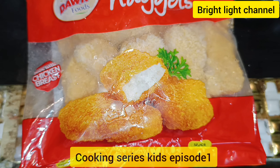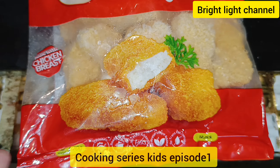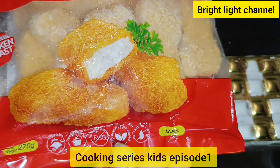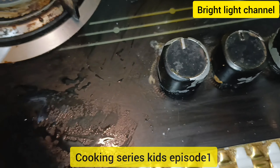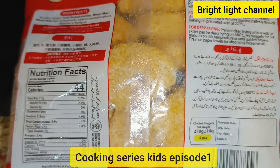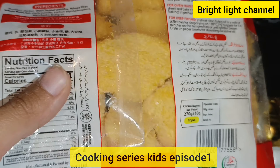Assalamu alaikum, how are you all? Hope you are fine. This is the chicken nugget from Donfors — chicken breast nuggets. Here you can see there are 12 pieces. There is a how-to-cook guide and the nutritional value listed on the packaging.